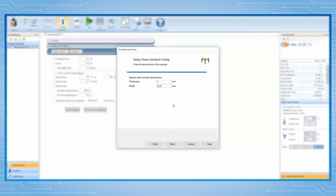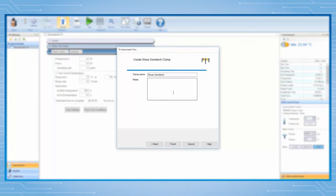Simply click on Next on this page. We do not need to enter a sample dimension at this moment because we will do so later when we program for each individual sample testing. Specify the name of this clamp by entering shear sandwich square disk. Click on Finish to create this shear sandwich clamp file.